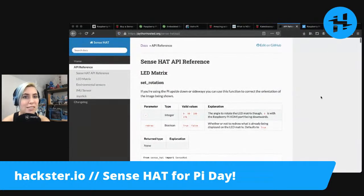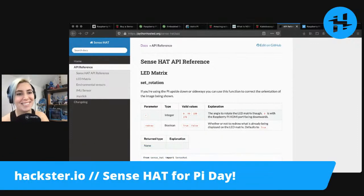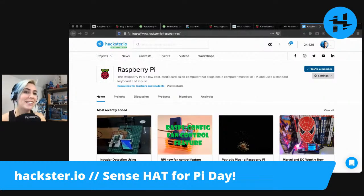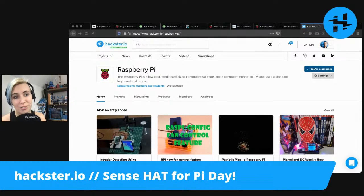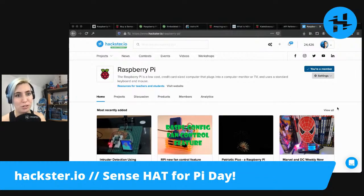We have the Raspberry Pi Sense Hat API reference, as I mentioned. We have a hello from Tunisia — hello! You also have a bajillion projects on Raspberry Pi on the Hackster website. Just go to Hackster.io/raspberry-pi.